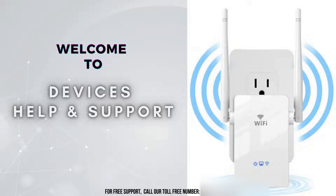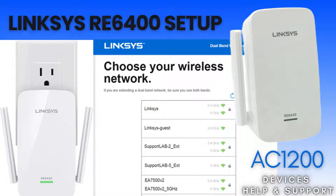Welcome to Devices Help and Support, your ultimate destination for all things related to devices setup, troubleshooting, and optimizing your tech experience. Today, we're going to guide you through the setup process for the Linksys RE6400 Wi-Fi Range Extender, also known as the Linksys AC1200.